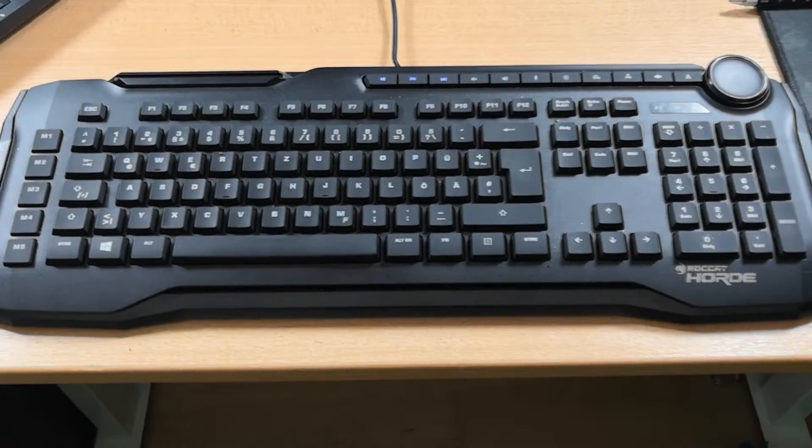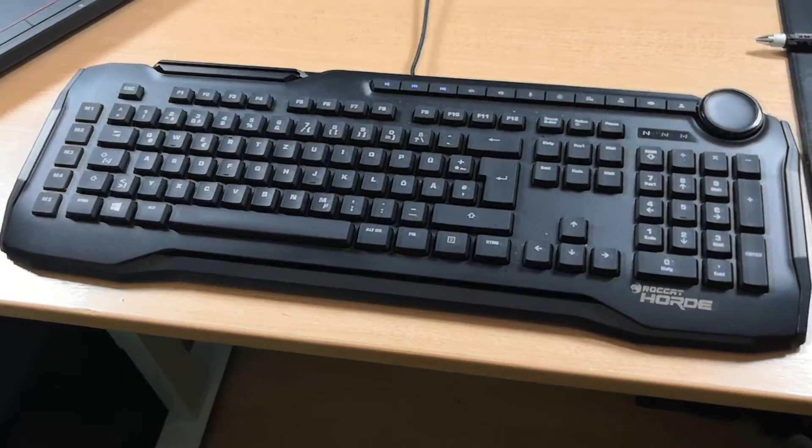I walked into a lot of stores and tried out every keyboard they had available, and surprisingly the best keyboard they had was not the most expensive one. It was this Rocket Horde Silent Hunter keyboard.